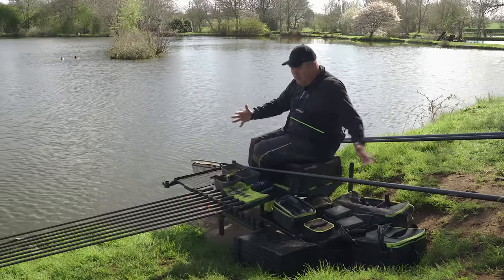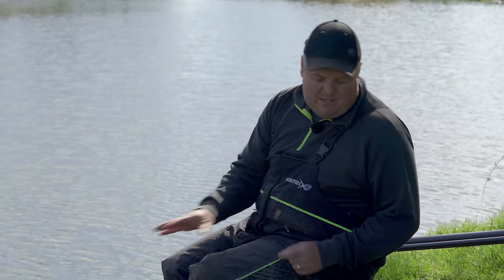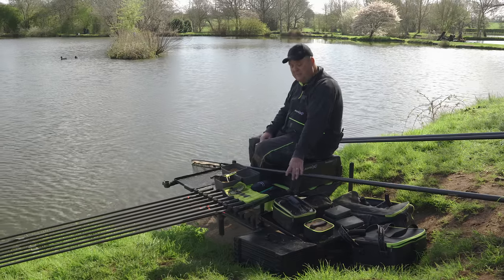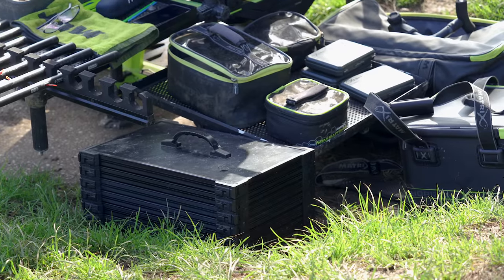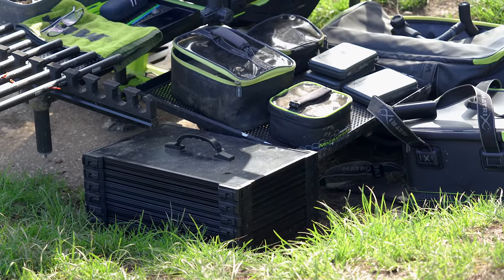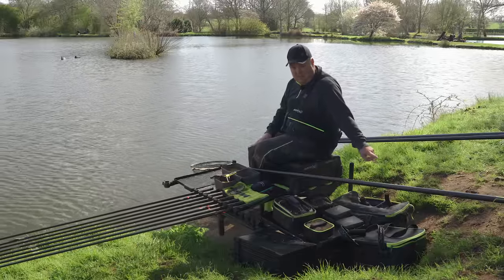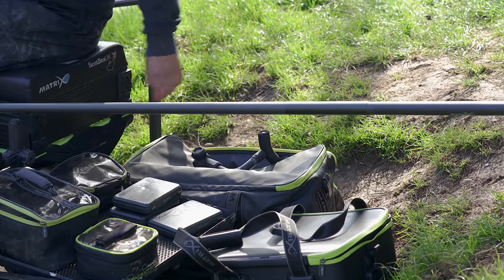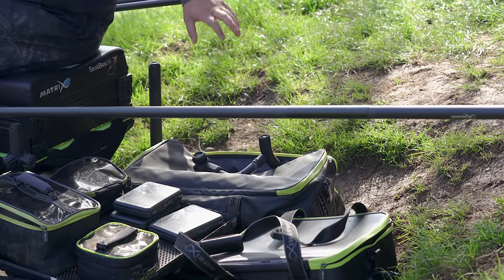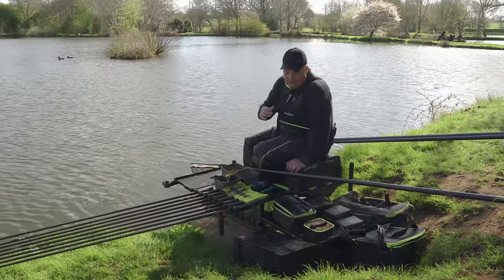It keeps everything where I want it to be. I'm never looking for anything, I've got loads of space for buckets of groundbait. Two trays for me - massive, massive must. Plus my rigs are just behind it. They get emptied out at the start of the match, and I put whatever rigs I want on that tray. My rigs are covered; if I need to I can grab them but as a rule they stay there. Bait bag at the back there in case I need anything random during the day.